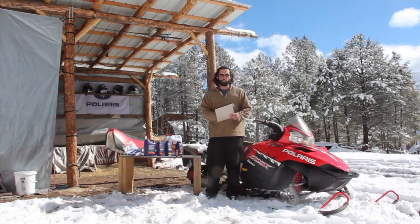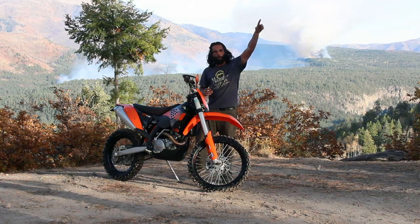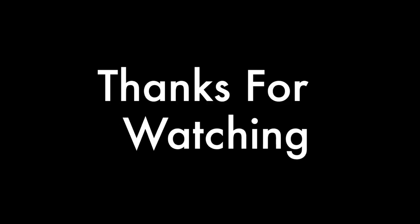I'm Danny with Escape Powersports. I really want to thank y'all for watching, and as always, we'll see y'all on the trails. Thank you.